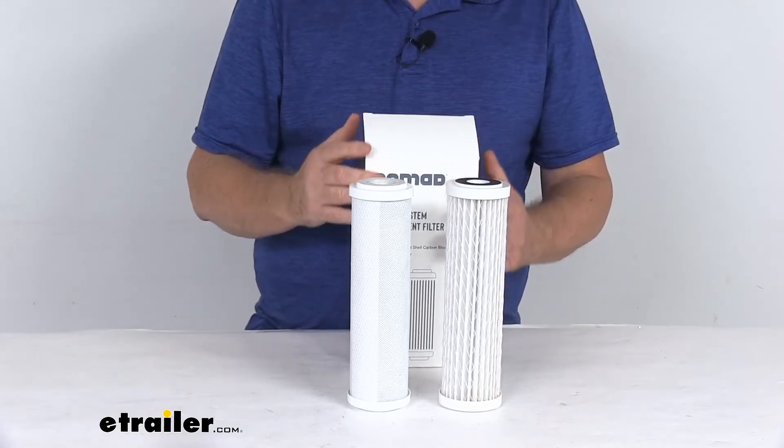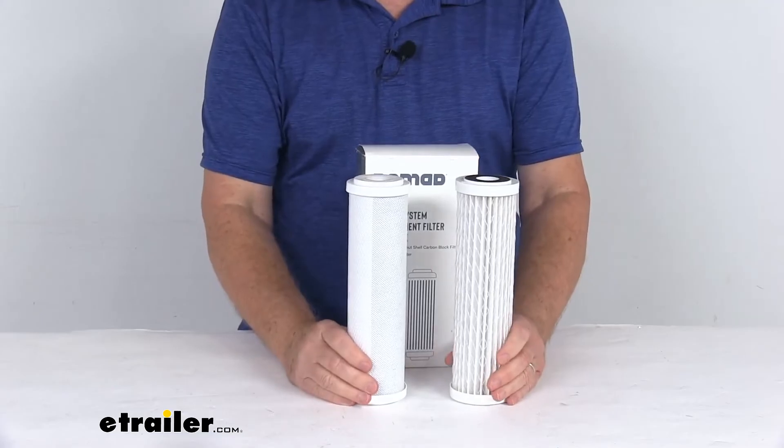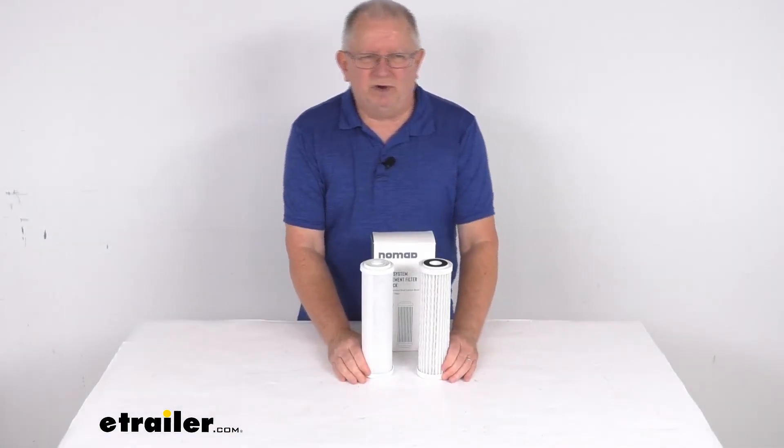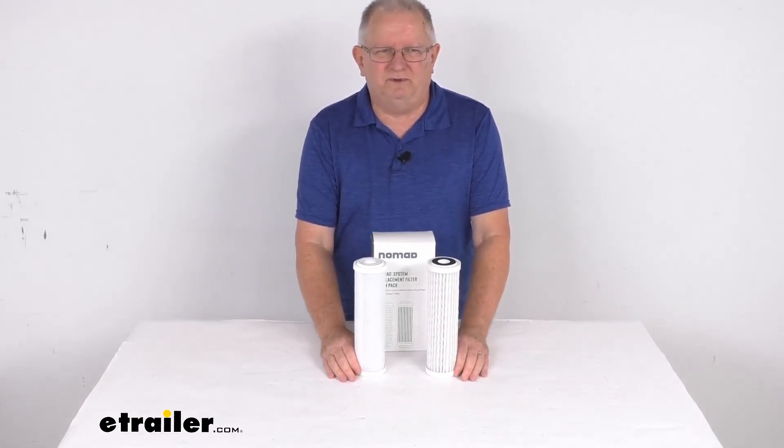These filters are all IAPMO certified and they are made in the USA. That should do it for the review on the replacement water filters for the Clear Source two canister Nomad RV water filter system.